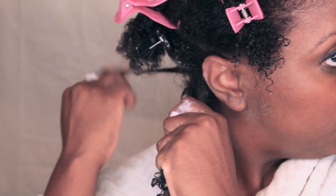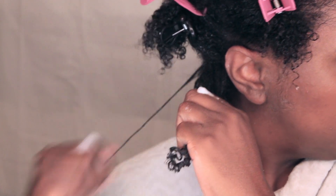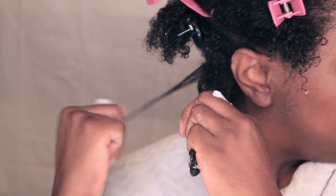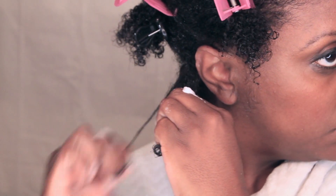Now full disclosure, if you have a lot of hair like me, this technique can get a bit time consuming. From start to finish, this took me about an hour — I know, that's a lot of time. But the trade-off is that my curls are super defined, and my wash-and-go can last up to five days before I have to redo it.